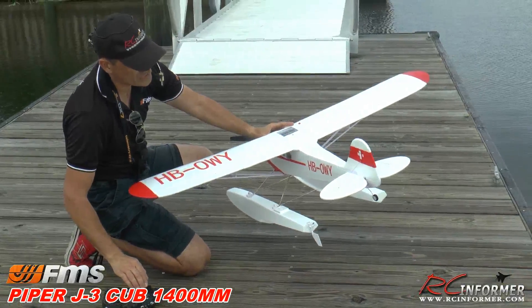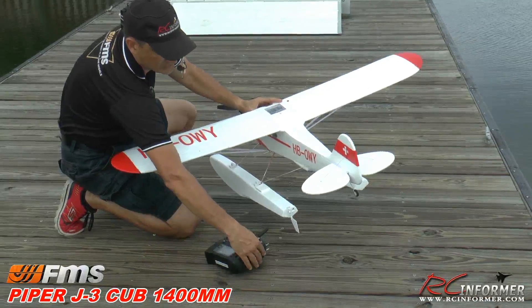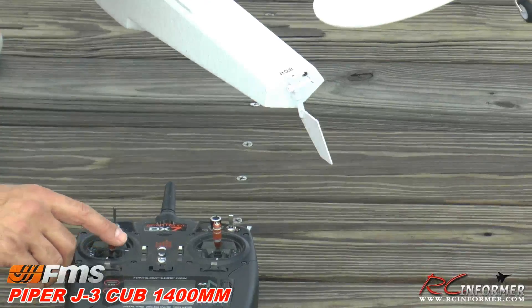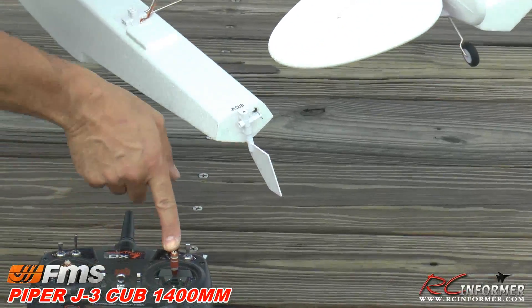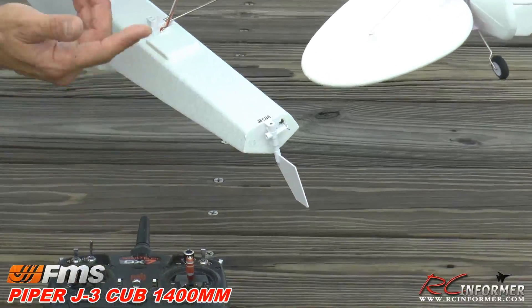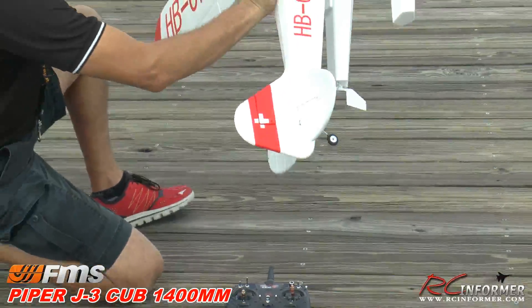I do have my water rudder set up. It's a four-channel airplane, but I have it set up so you can focus on that water rudder there. You can see that's combined with the rudder, but I also have steering through a separate knob set up so I can steer my water rudder without affecting the flight rudder on the airplane. That really helps with water taxiing.